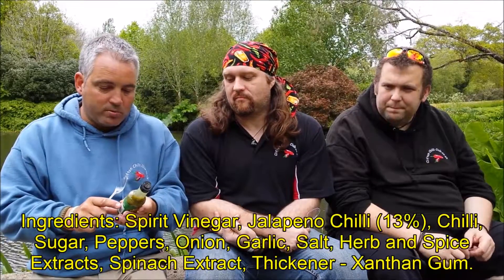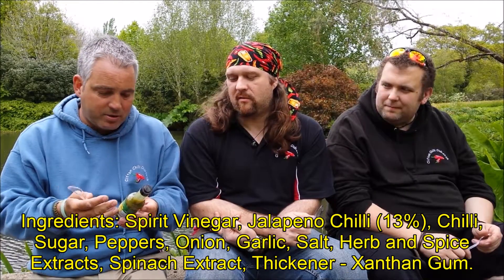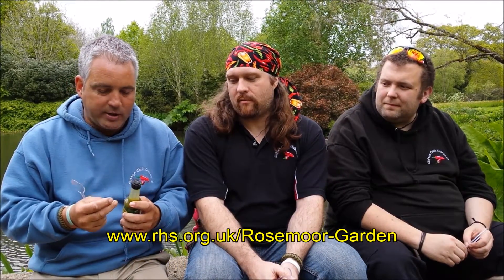We put the ingredients up as normal. It's got jalapeño at 13%, sugar, peppers, onion, garlic — just standard sort of things. It'll be interesting to see what it tastes like. Today we're in Rosemore Garden, RHS.